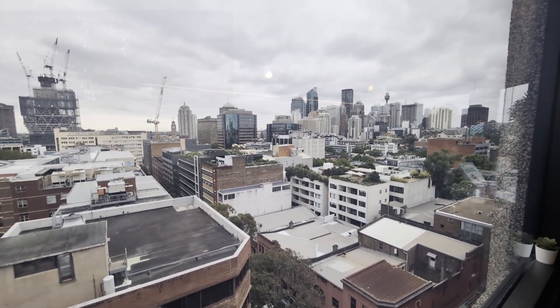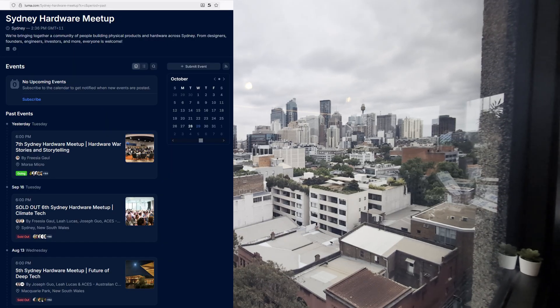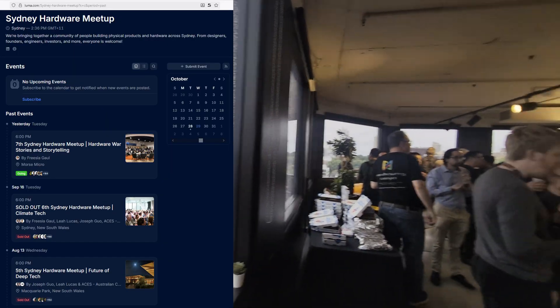Hi, I'm in Sydney CBD, and I'm at the ACES Hardware Meetup. This is the seventh meetup, and here's the room.